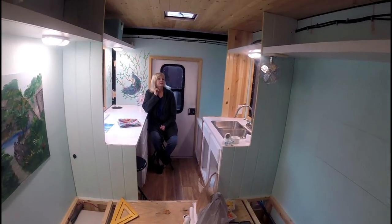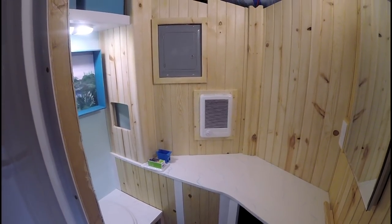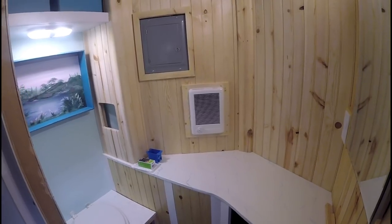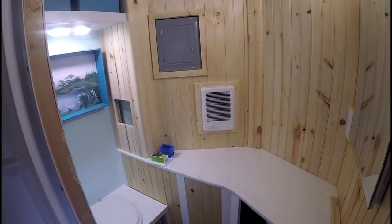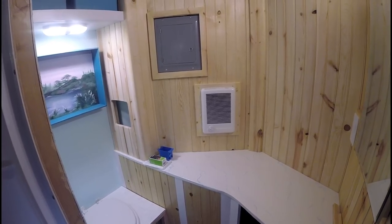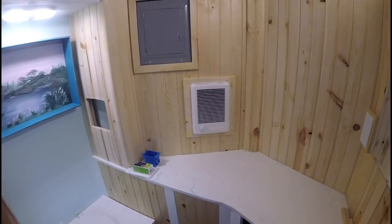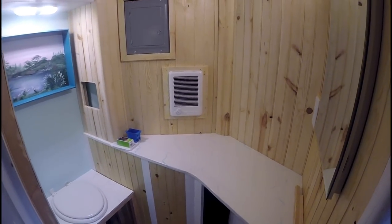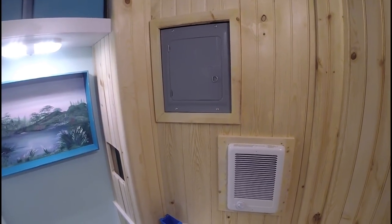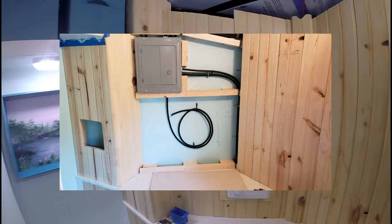We've got some more stuff to show you, and we're going to start in the nose of the trailer. Just recently, in the last day or so, we went ahead and installed our little wall-mounted heater. This is a 1000-watt, 120-volt wall-mount heater. We're real excited about how it's going to work for us. It's really just here to take the chill off — most of the time we'll be in warmer climates, but when temperatures drop into the 40s in the evenings or early morning, we wanted something convenient. We had an extra hole in our panel, which made it easy to run a wire over to it — we showed that in a previous video with the wire stubbed out ready to go.